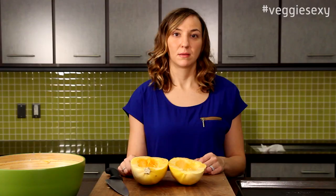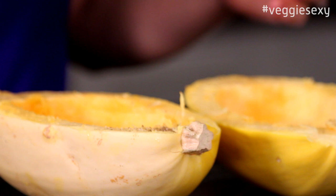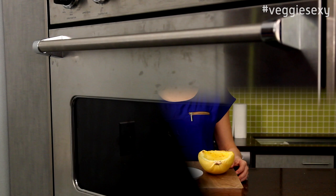Just scoop it into the bowl. After you get the seeds out, you're just going to move it over to a cookie sheet. Spray it with a little cooking spray, and sprinkle it with fresh cracked pepper and a little bit of salt.